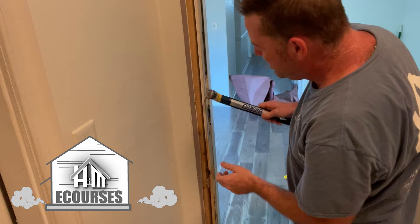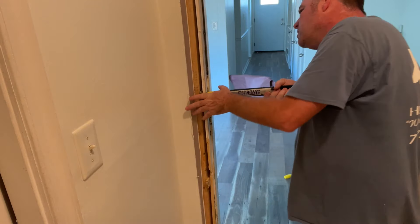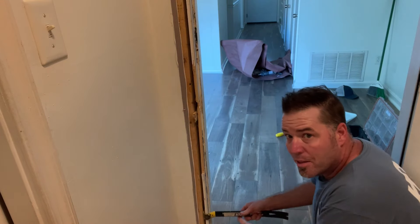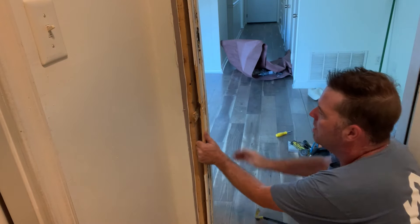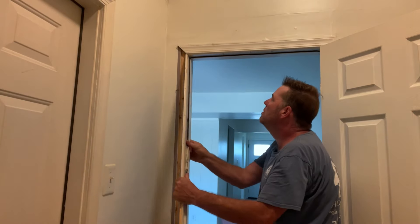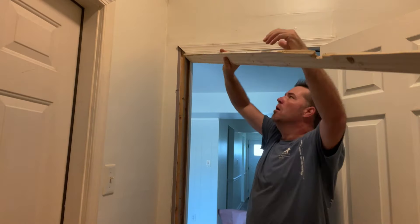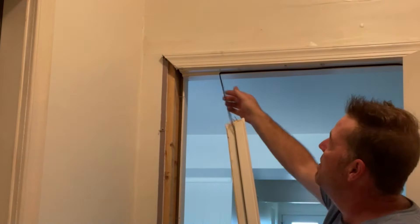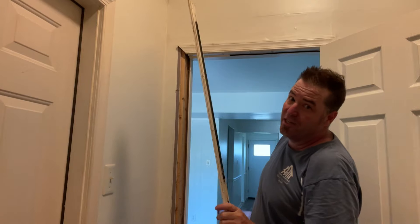Now I'm going to try to pull this piece of jamb without disturbing the front casing. It doesn't look like it's secured to this part of the jamb. Let's start at the bottom pulling the jamb — same as before, we're going to walk it out. Somebody has put foam sticky weatherstripping on there and we're going to remove this too, because it just looks terrible.